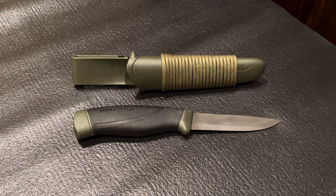Howdy friends and future subscribers — this is video 448 with another knife overview for y'all. In today's video, we'll be looking at the Mornive Companion Heavy Duty with a high carbon steel blade. Mornive is a Swedish company that has been making knives for a very long time, delivering quality at affordable prices.